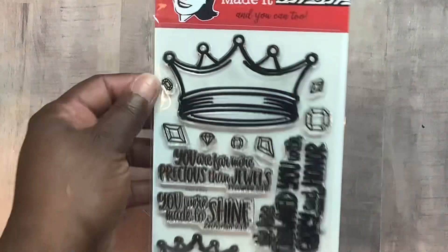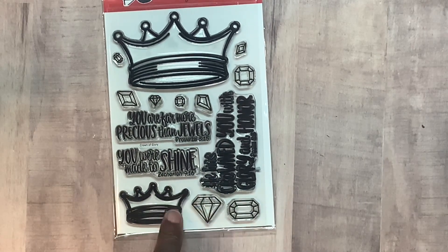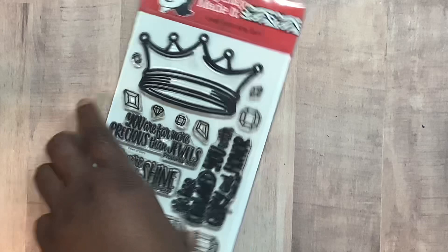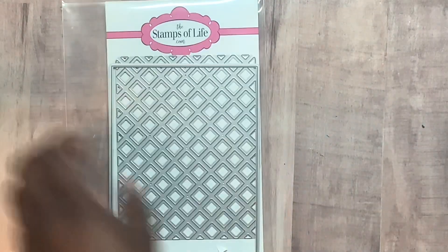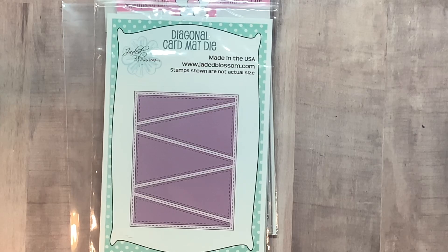This was the April set. Like I said, I'm still on the kick of trying to use stuff once I get it, and I love this set when I saw it. I also used the Stamps of Life Lattice Background, Stamps of Life Medallion Background, and Jaded Blossom Diagonal Card Base.